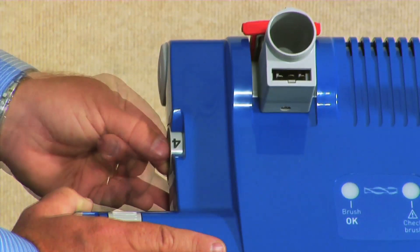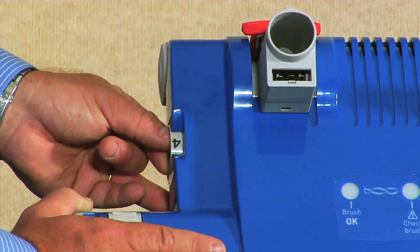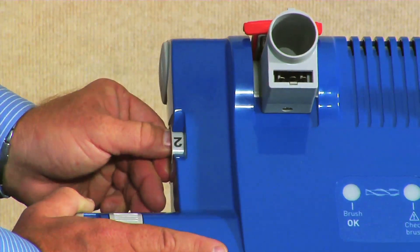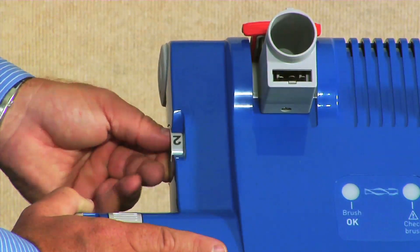To adjust your Versamatic Plus properly, set the dial to the highest setting and then dial down notch by notch until the brush okay light comes on.